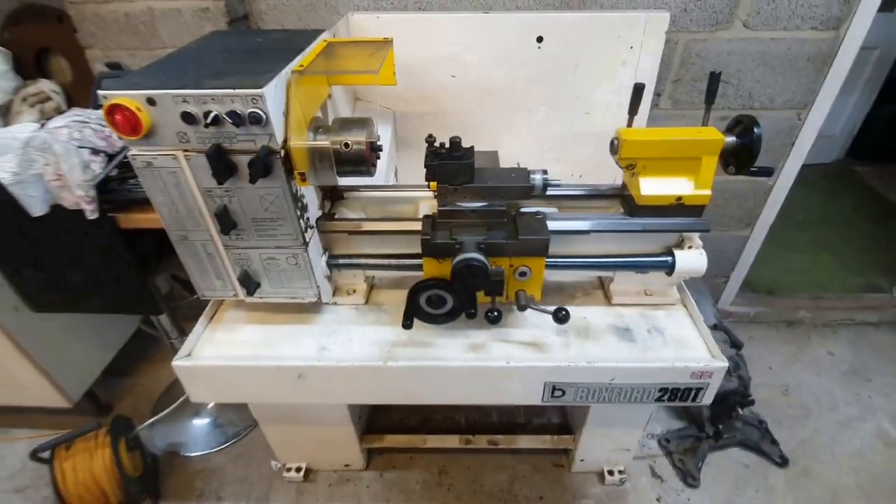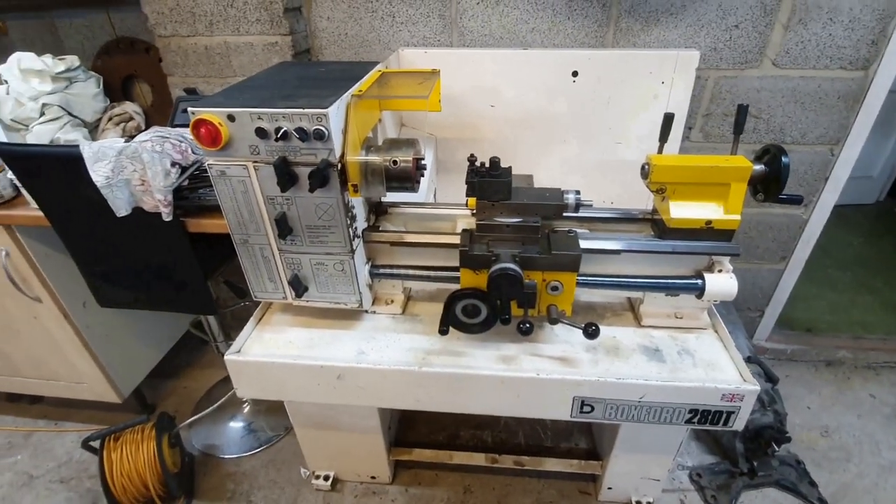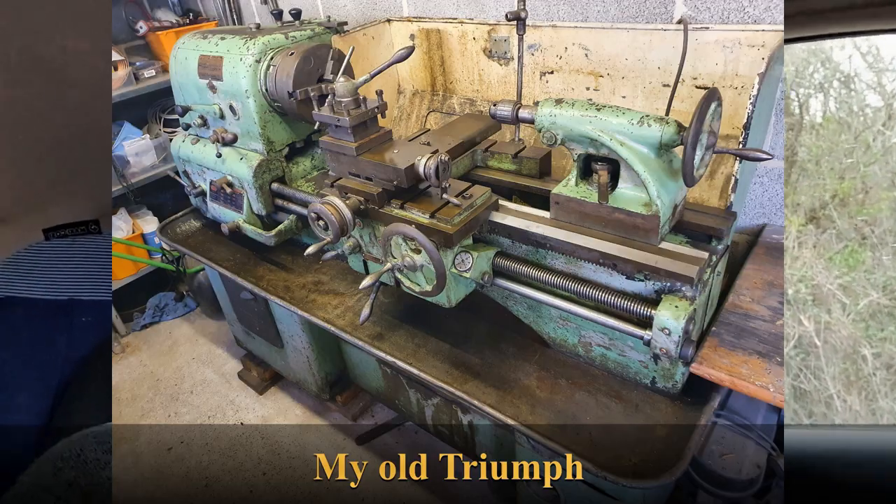I think you'll all agree that is a lovely, lovely bit of kit. So I've been looking for something metric, something smaller, something which could spin faster because the old lathe could only do 800 RPM.